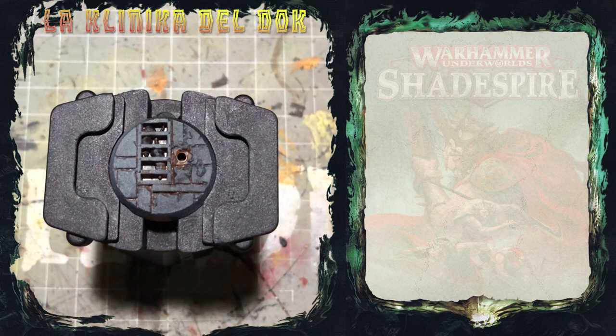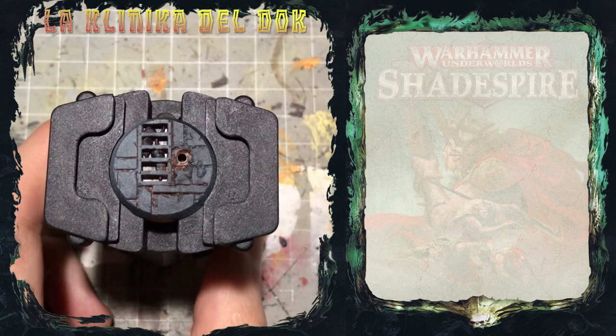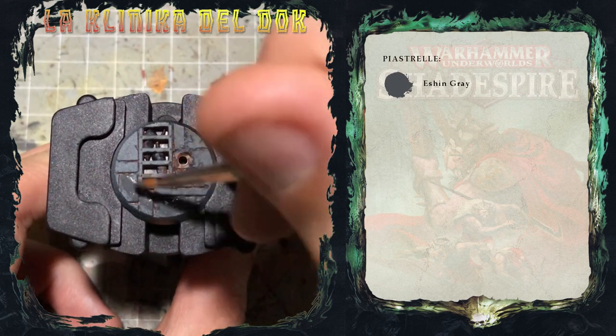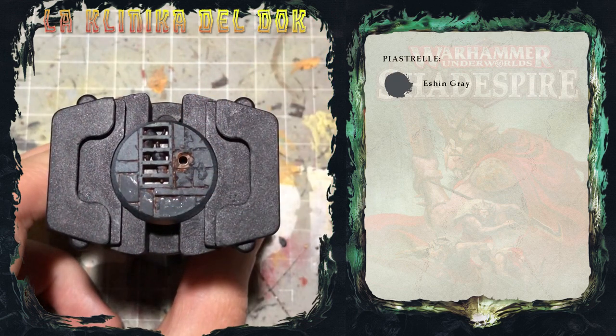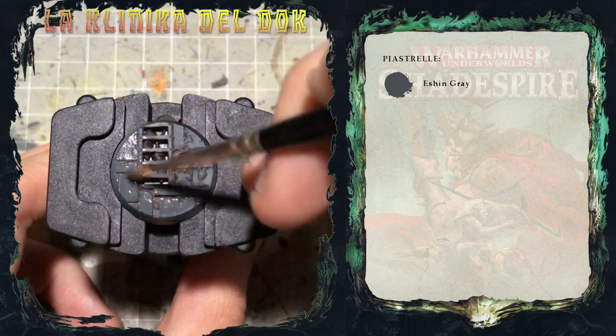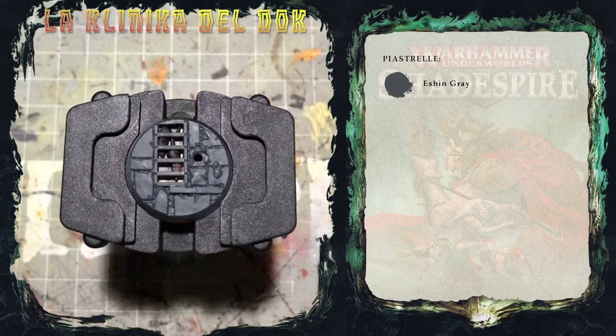Sarà una cosa semplice, non sarà nulla di particolarmente elaborato. La prima cosa che faccio è dipingere tutta la parte di piastrelle, diciamo così, con uno strato di Eshing Grey. Dopo due strati ben diluiti di Eshing Grey, sono pronto ad applicare due lavature in contemporanea, per dare un tono sporco invecchiato alla pietra.